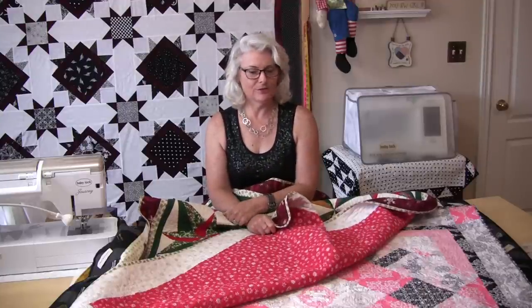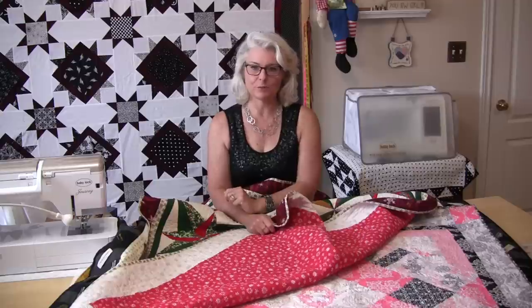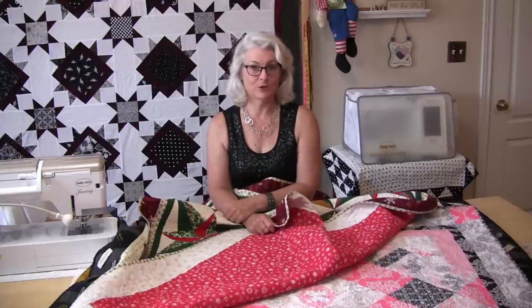You can also save your test blocks or your leftover blocks. Put them in a box where your labels go and they can go on any other quilt too.